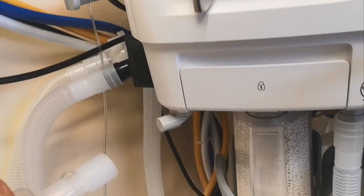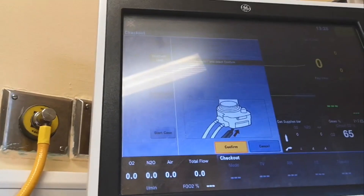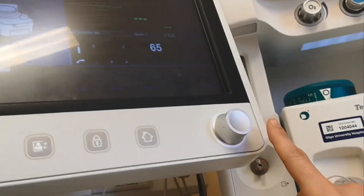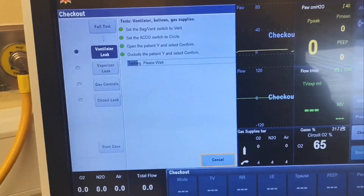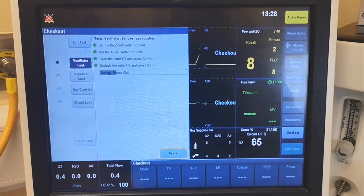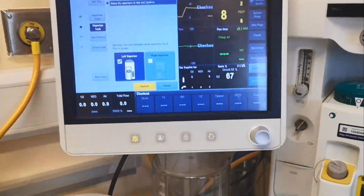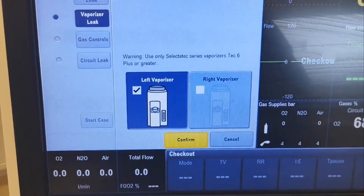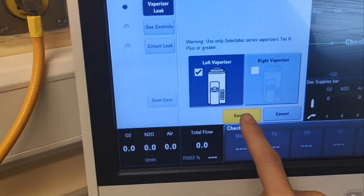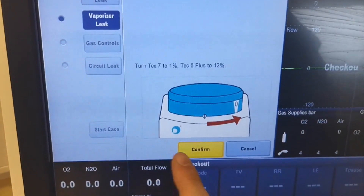Occlude the patient Y and select confirm. Take the patient Y and hook it down here, then confirm — you can press here. Now it's asking you to check the bubble of the vaporizers as well. It's on the left — confirm, turn it down, confirm. Just follow what it asks.